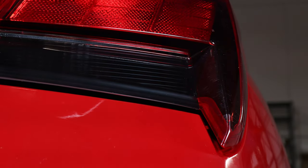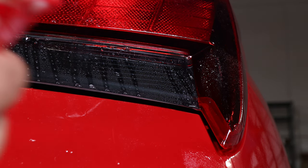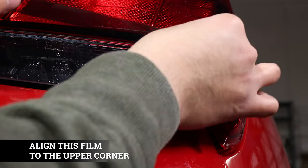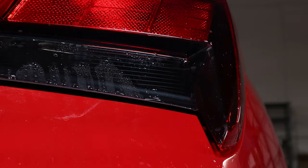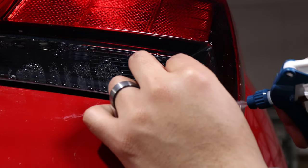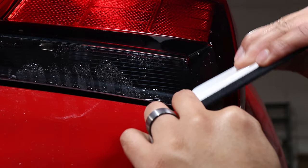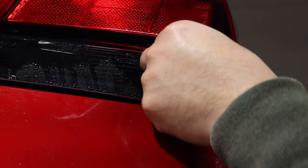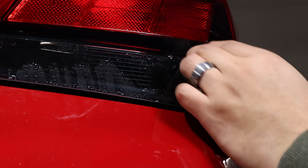Once it's dry we can move on to the next pieces. For this piece, it's the exact same steps — we're going to hit it with our slip solution, and then right away grab our tacky solution to speed up the dilution of the slip solution. We'll place our tint and align it right in the corner. Once in place, add a little more tack solution so it sticks better, then squeegee out all the water making sure most of it is removed at the edge.